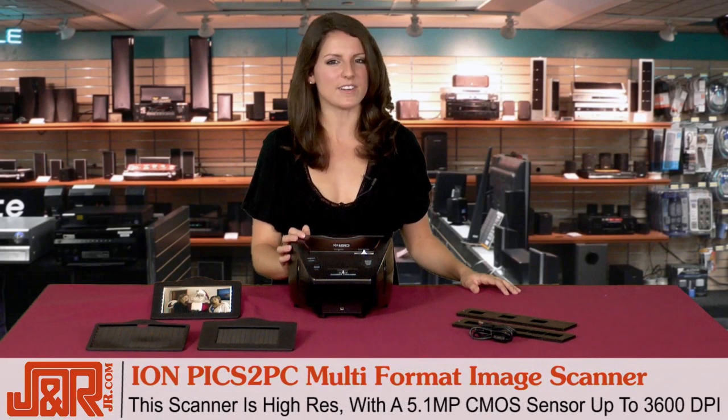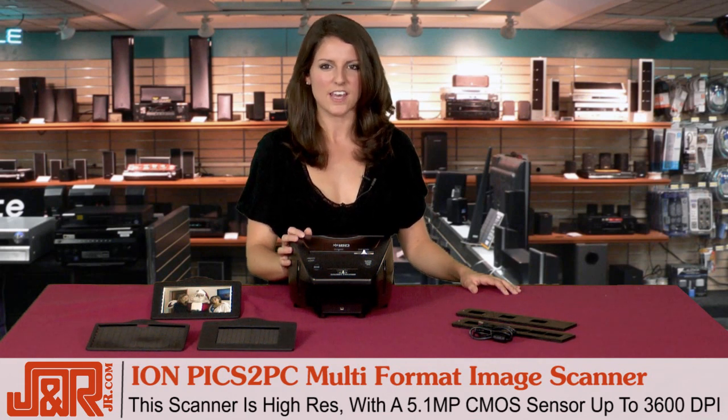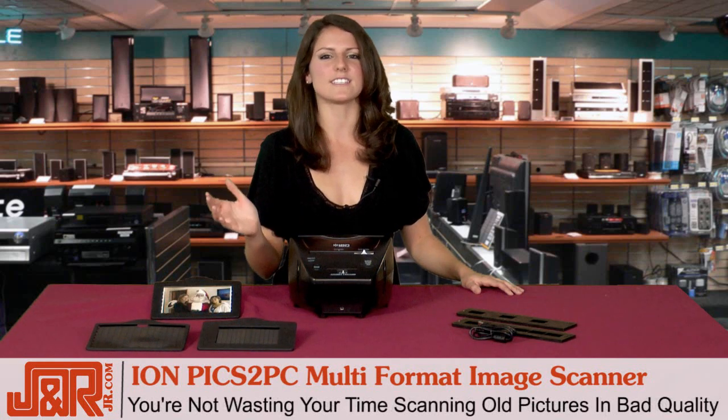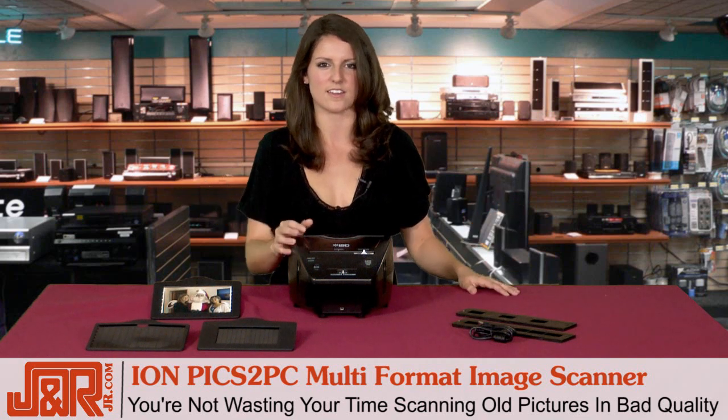The Pix2PC scanner is high resolution with a 5.1 megapixel CMOS sensor that takes up to 3600 dpi. That means you're not taking time to scan all of your old memories and having them come out in bad quality. There's nothing worse than that.